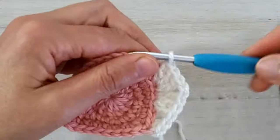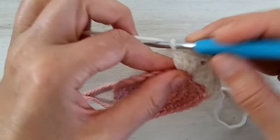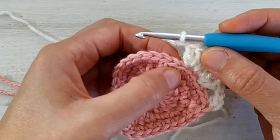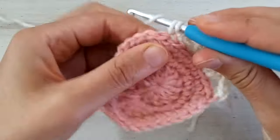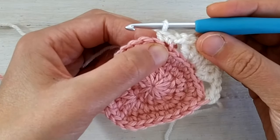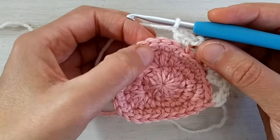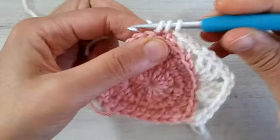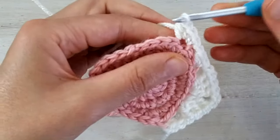Now again we chain one, skip two stitches, and in the next stitch in the back loop only we make a single crochet increase — two single crochets in the next stitch. Then chain one, skip two, go into the back loop only of the next stitch and work two single crochets and one half double crochet all in the same back loop. Then we chain two and in the next stitch work three half double crochets.